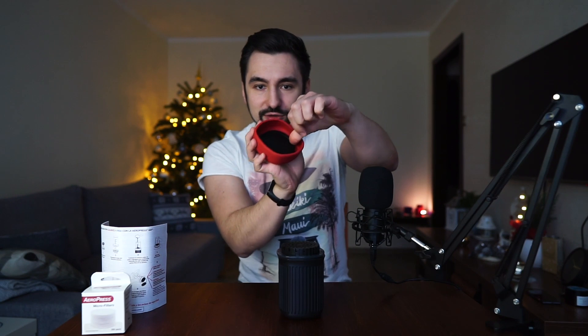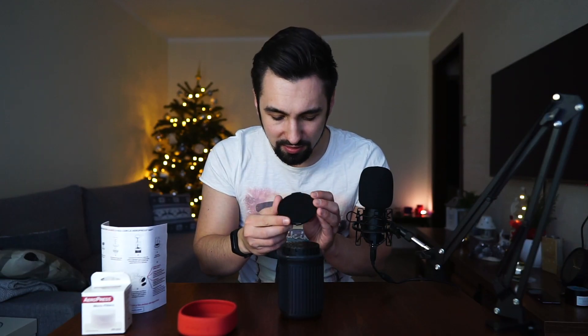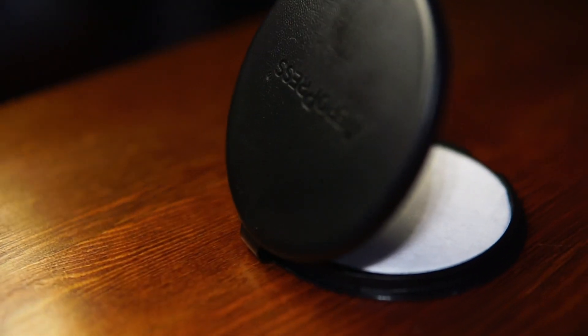There's a rubber cup stuck inside. Look at this — they even prepared a box for the filters, so cool. And there's a cup included, so you don't need to bring your own cup or glass. It's all right here, along with the AeroPress itself.